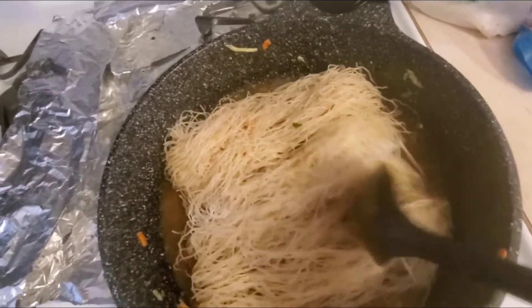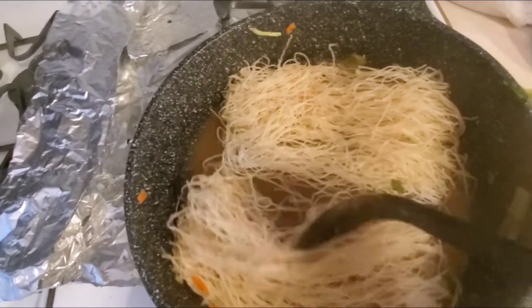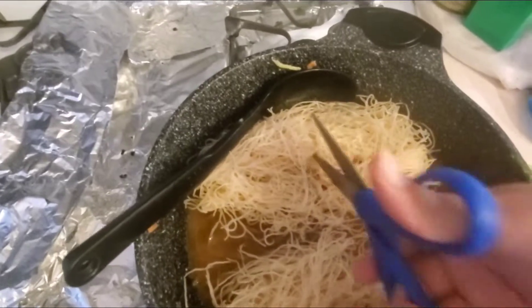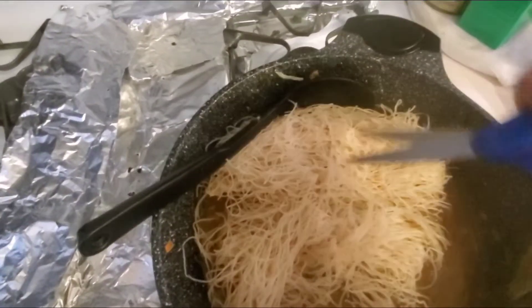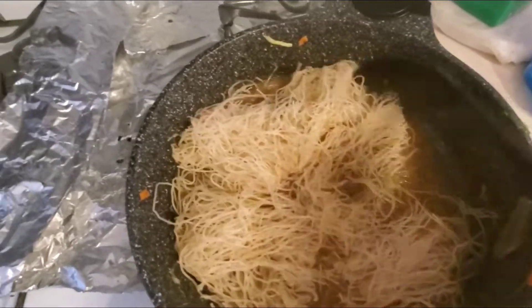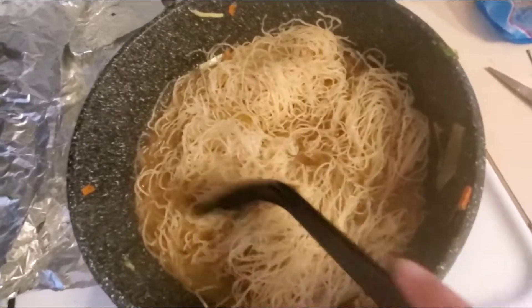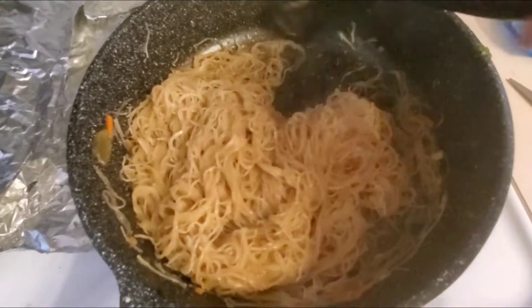Ayaw ng husband ko ng bihon kasi flour daw ito. Sugar or carbohydrates — gusto lang yan, gupitin natin ito. Liniis naman itong gunting natin. Rice noodles. Ayun na yung pansit natin. (My husband doesn't like bihon because he says it's flour — sugar or carbohydrates. He just likes that. Let's cut this. We cleaned these scissors. Rice noodles. There's our pansit.)